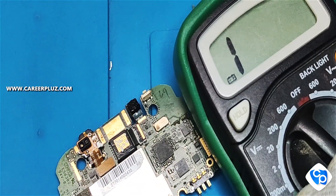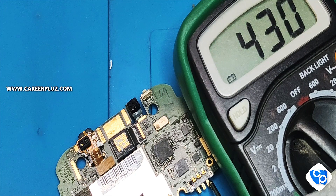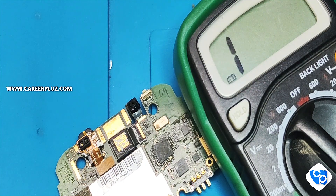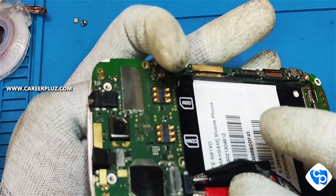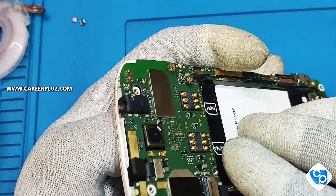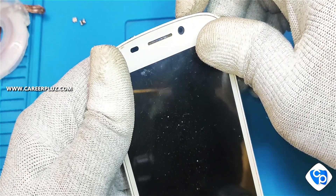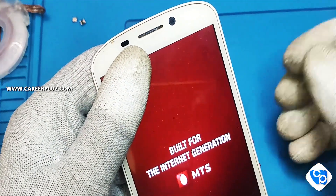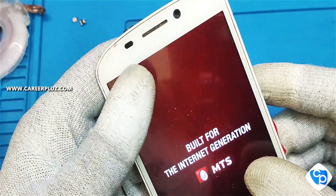Now we will check using the JEST display. We have a DC machine power supply connected to the back side. The JEST display is connected. Press the power button — the power button on the first press. I am using the mobile phone. This is a mobile phone after IC reballing. We will remove the phone and confirm — the IC reballing is complete. Thank you friends.